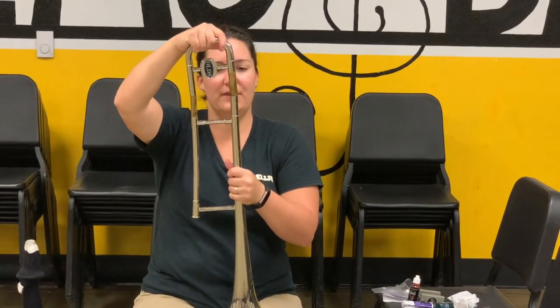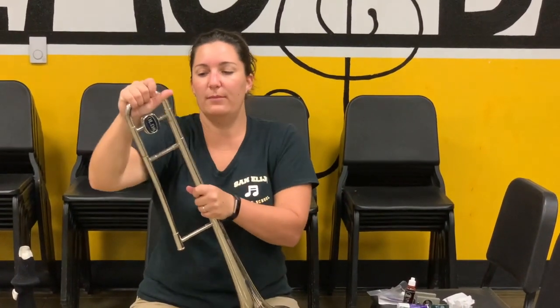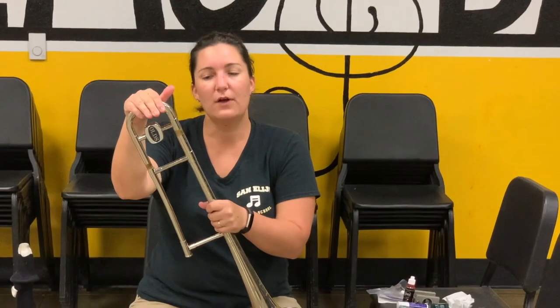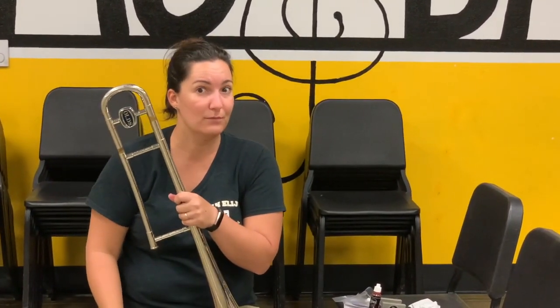Before I put this completely in, I'm going to put one side in first, wiggle it around, and then the other side, wiggle it around and put it back on. Sometimes you have to put it in at an angle and kind of wedge it in. And now it should move up and down easily so that I can tune my instrument. We'll talk about tuning later this year, but just so you know, that should move. And that's how you grease your main tuning slide.